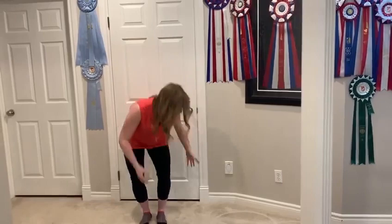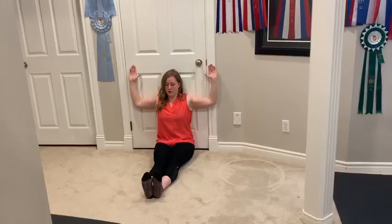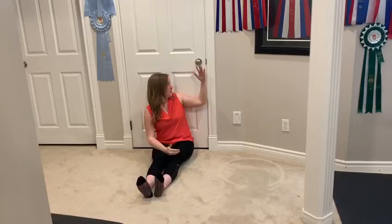If that is a little bit challenging for you, you can always come and do this in a seated position against the wall or the door, wherever works best for you. You can sit in a cross-legged position or with the legs nice and straight out in front of you. This is gonna help you keep as much contact with the surface as possible with your back so that we're working on posture and core stability together. Then you do that little bit of a squeeze first and then you go up and down, again trying to keep the wrists as close as possible.